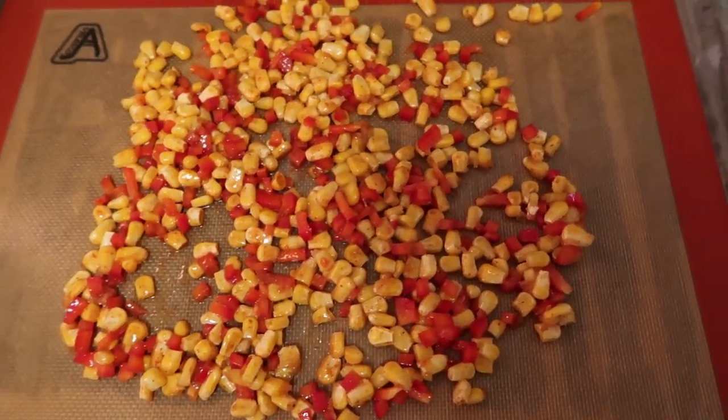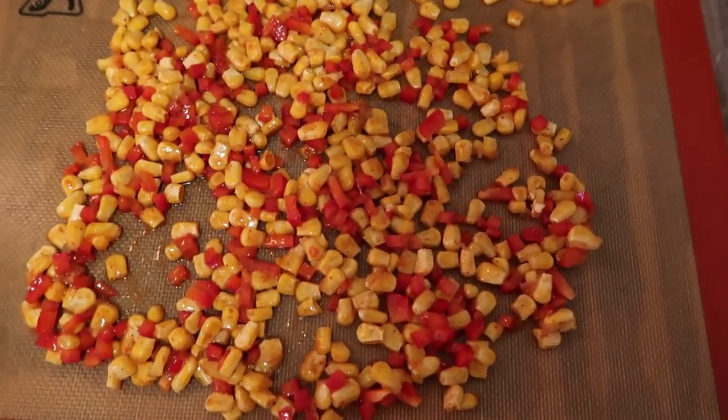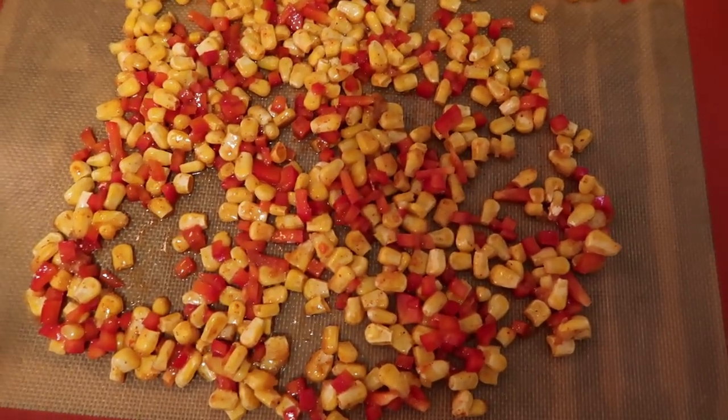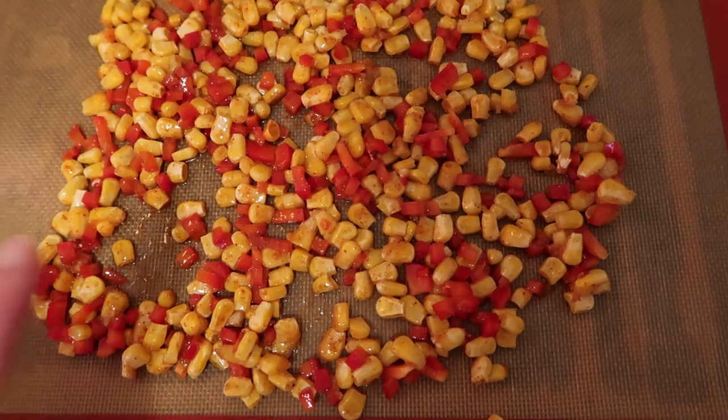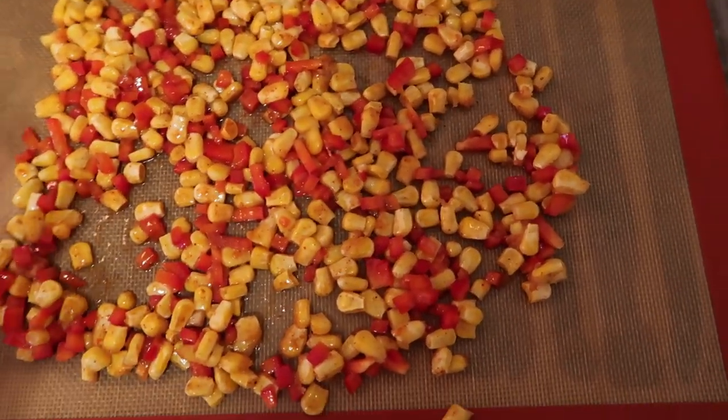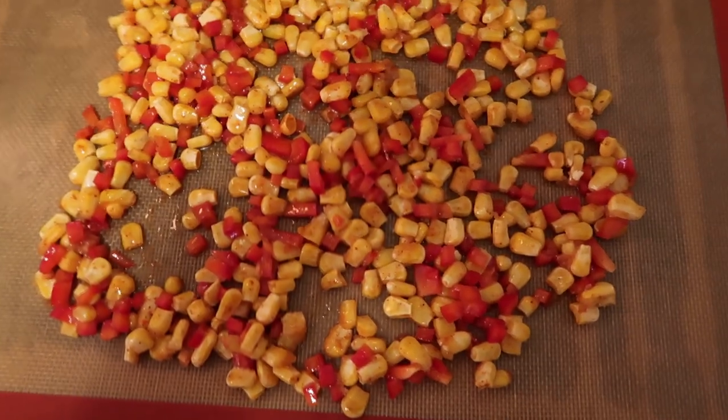I already set the oven to 400 degrees — we'll roast this for about five to eight minutes until the corn gets a little darkness and the pepper gets a little bit soft. We're going to throw that in the oven.